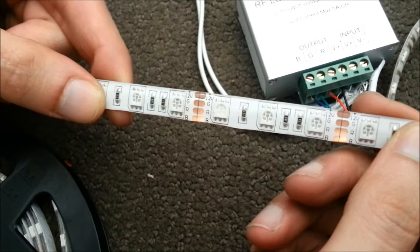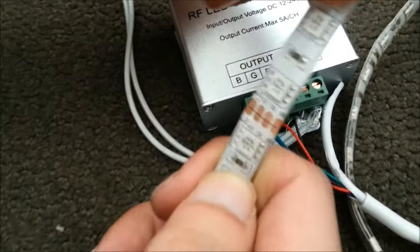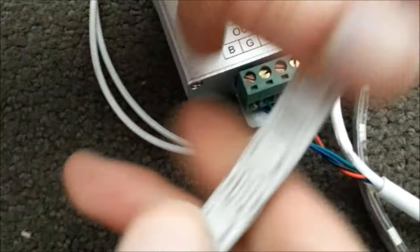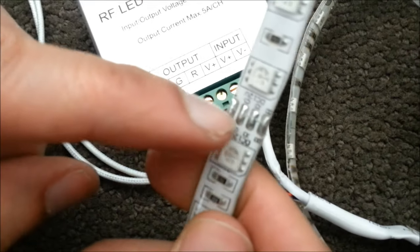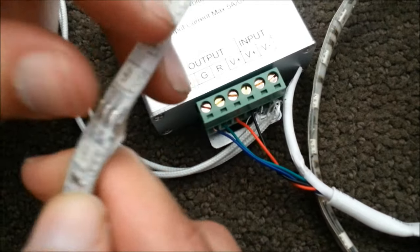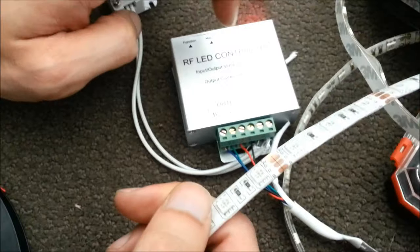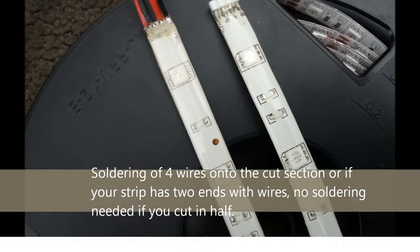In terms of cutting these strips, they're usually marked. You will see a joint of some sort, or it may have a solder mark on them. At these joints you can cut. And if you cut and want to connect that strip to a different power source or directly to the RGB controller, you will basically need soldering.